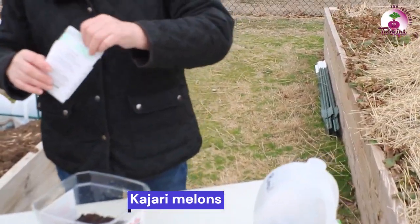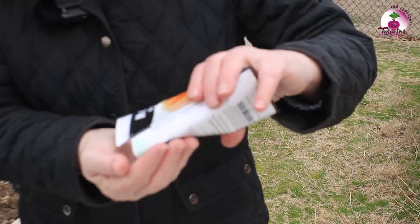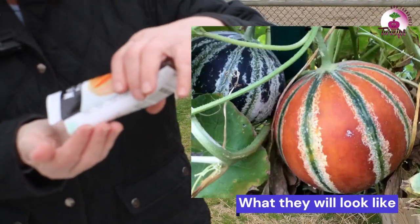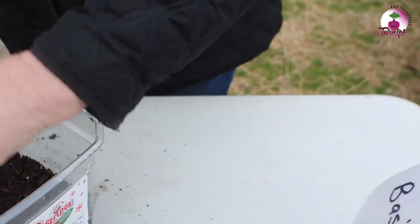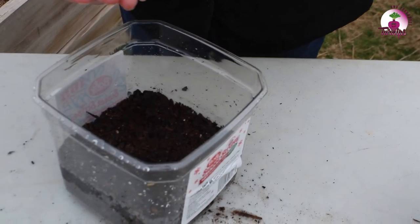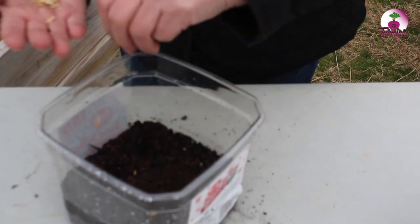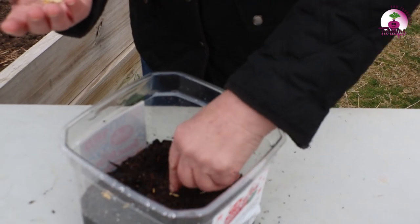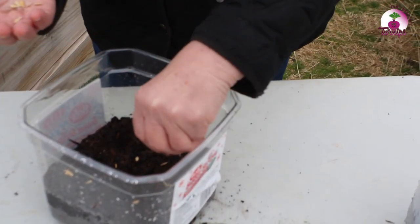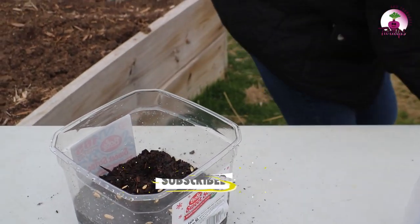And this is some Kajari melons. They're from India — very tiny little melons, probably about a pound or so each. These seeds are a little bigger, so I'm actually going to stick them down in the dirt a little bit. I probably put more than I need in here.